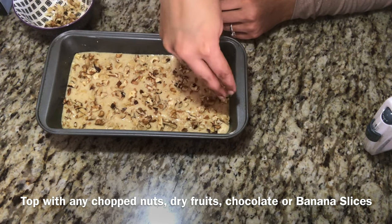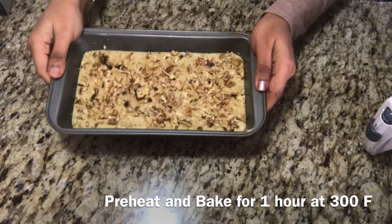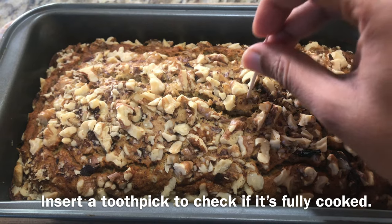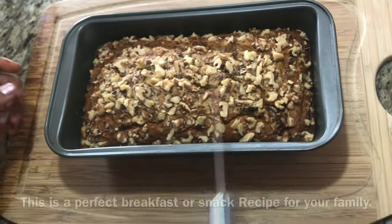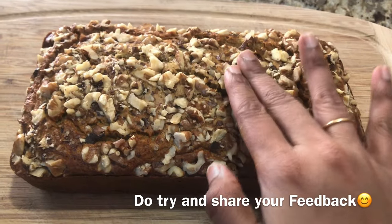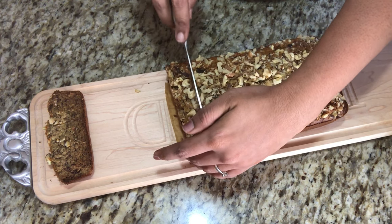After 1 hour, the banana bread is ready. We have a toothpick to test it — it's perfect. It's great for breakfast. Put it in the oven for 10 minutes to preheat on medium heat, then put a stand and a baking tray. We'll place it on medium heat.